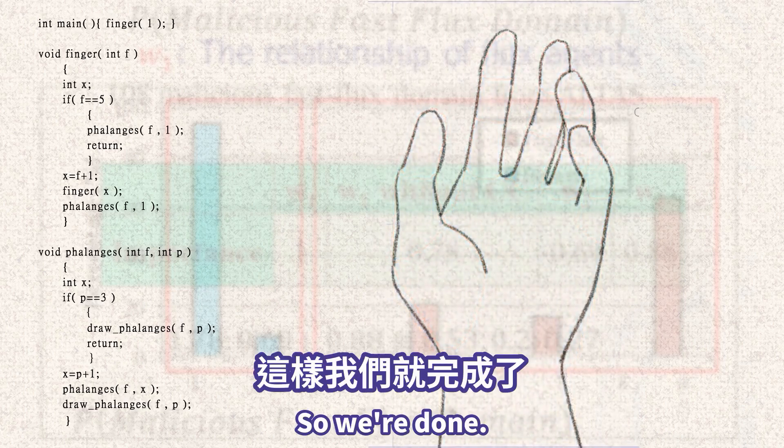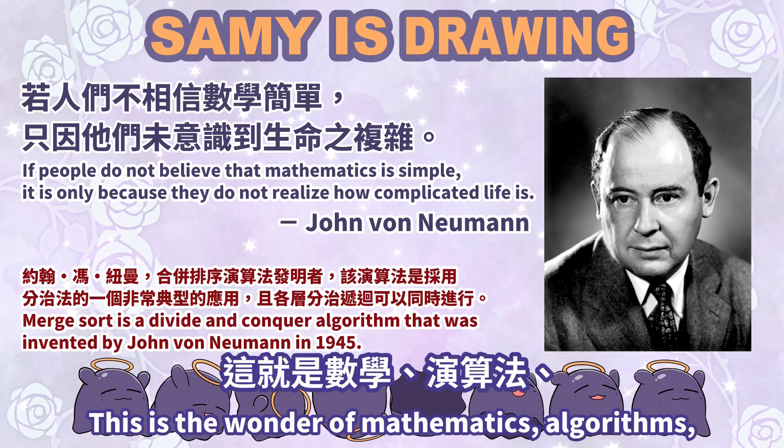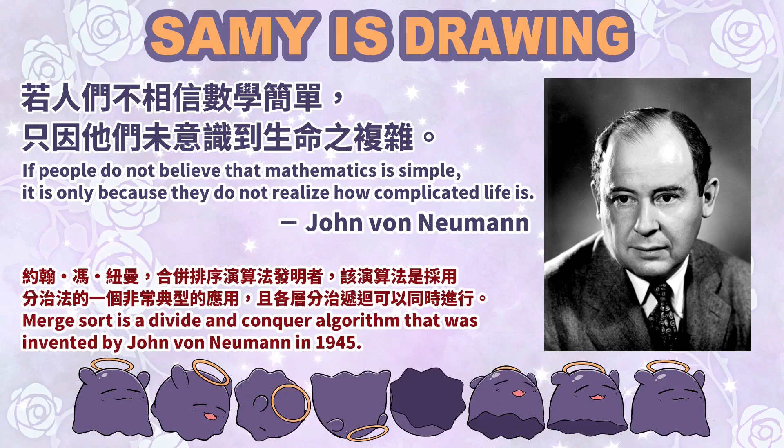So we're done. By dividing complex problems, more difficult problems can be conquered. This is the wonder of mathematics, algorithms, and even drawings. So what else would be the most difficult thing for you?